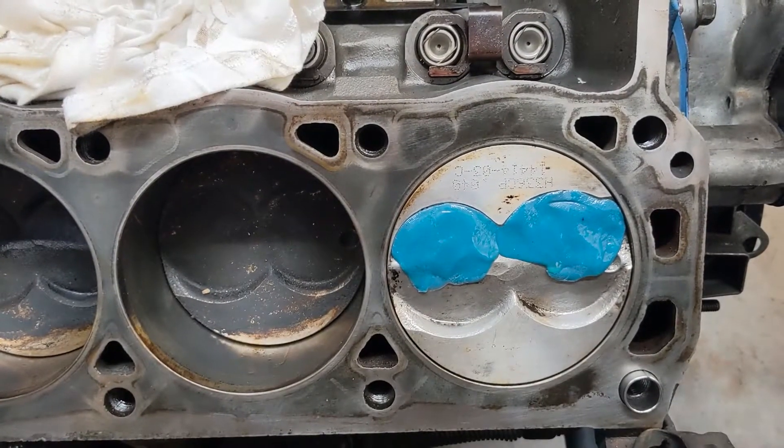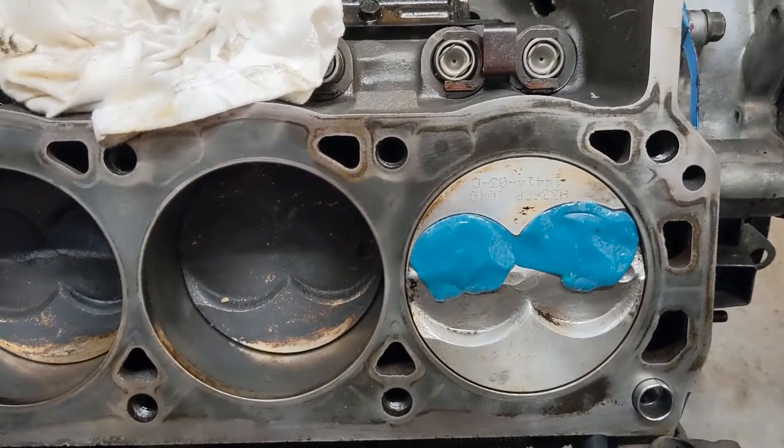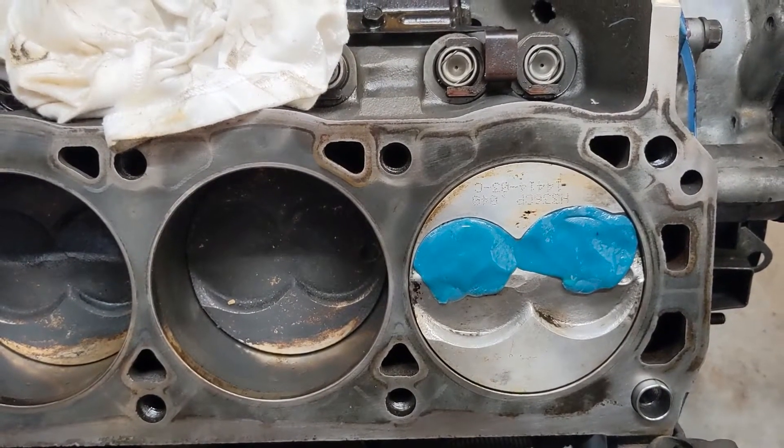I did this test without the head gasket on there, so that's another 41 thousandths clearance that I have that I don't need. So there you go — we're going to go ahead and get the heads mounted up on this thing and continue on.